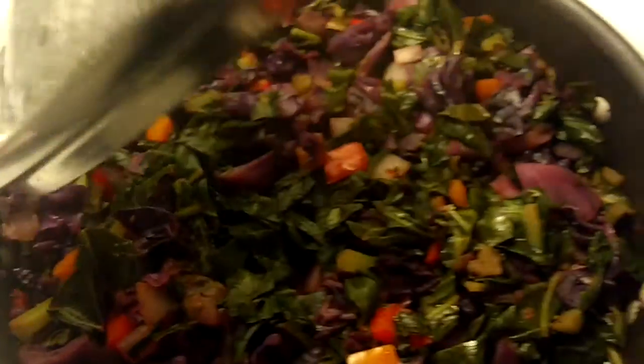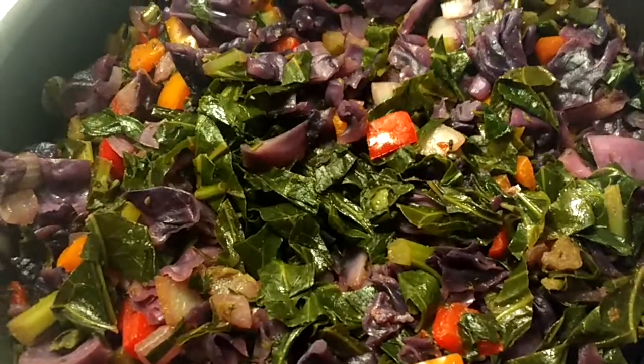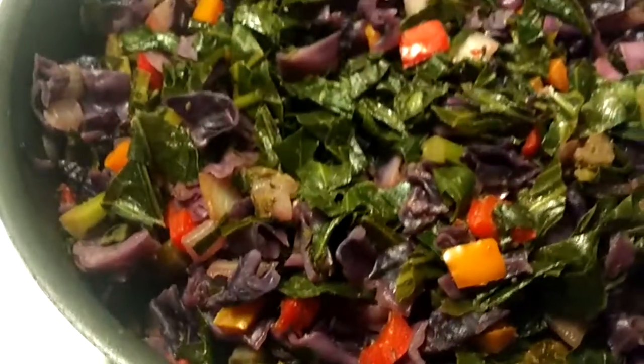You got peppers and onions in there. And then this is my greens — cabbage, peppers, onions medley.